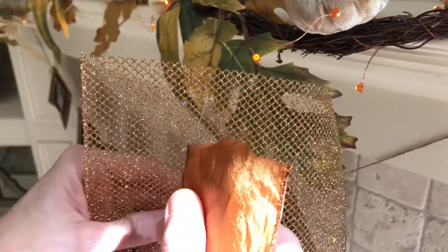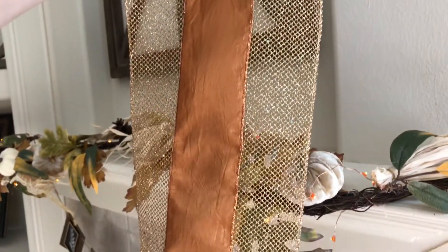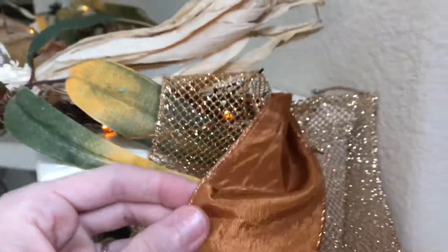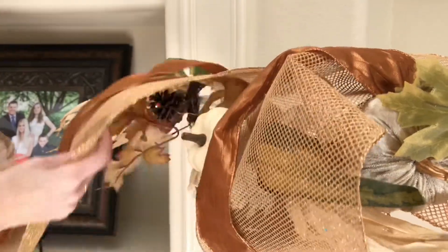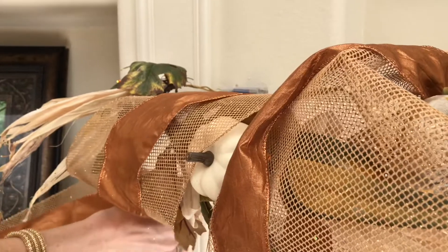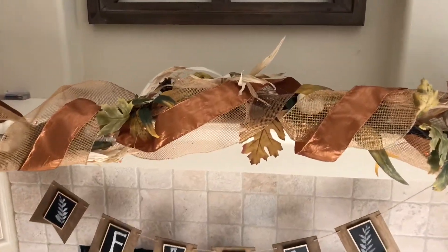Next, I'm going to make my garland more substantial and colorful by adding copper and gold ribbon. I layered my ribbon on top of each other. My copper ribbon was wired — I trimmed it down a bit so the wire was exposed, then weaved the wire through my gold netting to create a custom ribbon. I secured my ribbon to the command hooks and wound it loosely around my garland.